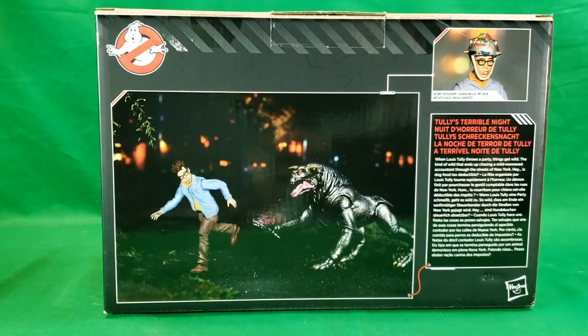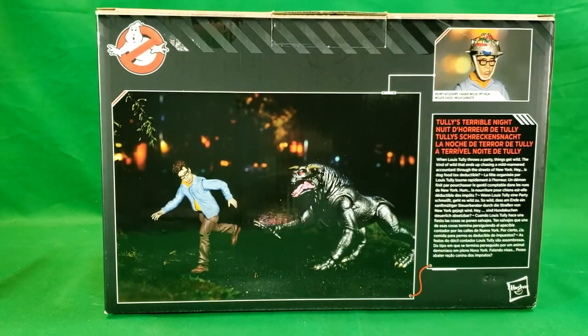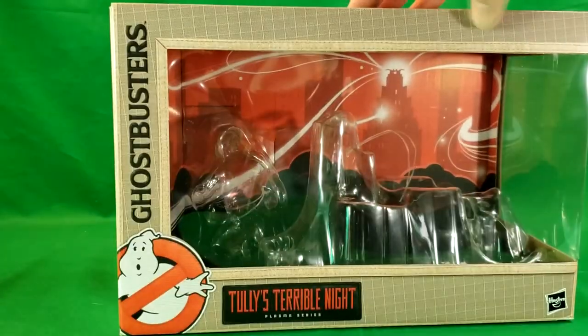The back says: 'When Louis Tully throws a party, things get wild — the kind of wild that ends up chasing a mild-mannered accountant through the streets of New York. Hey, is dog food tax deductible?' The rest is in different languages. The helmet accessory is included, as you can see. Let's go ahead and move this out of the way and take a look at Louis Tully and Vince Clortho.